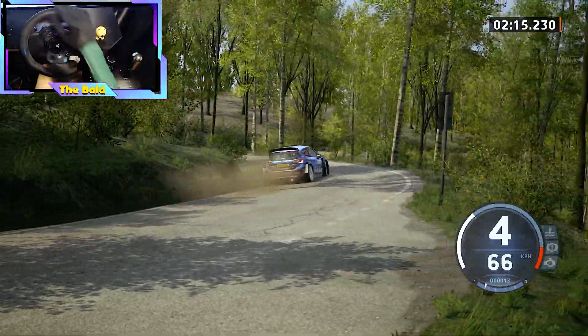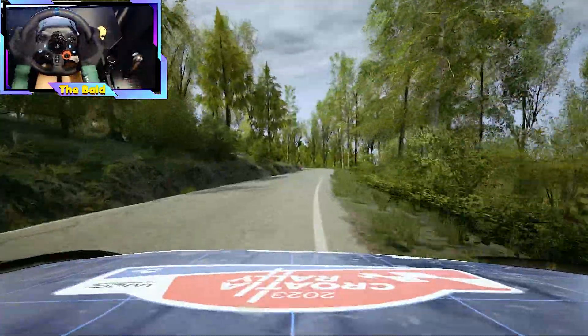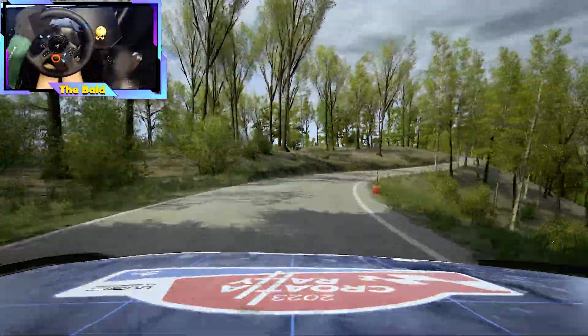2 right, opens. 90, 4 left. 50, 3 right, don't cut, opens. 60, slowing.